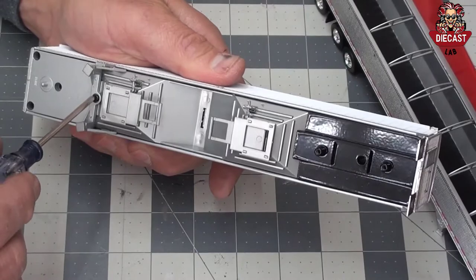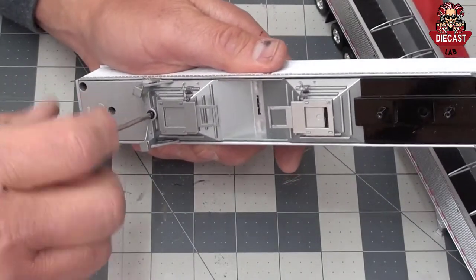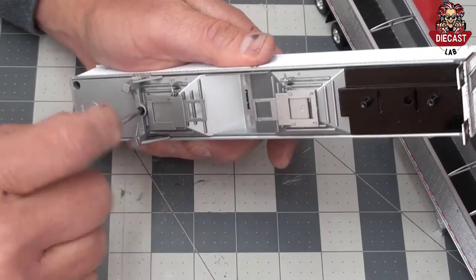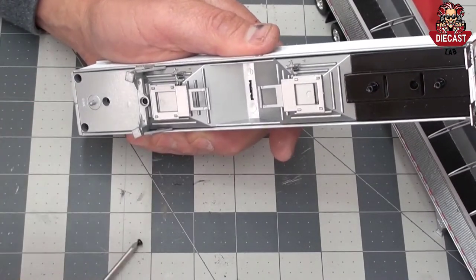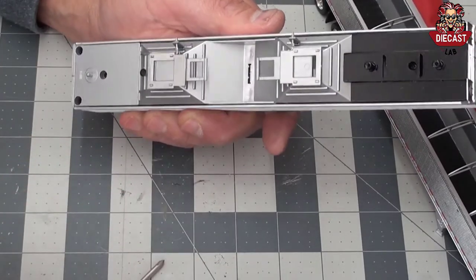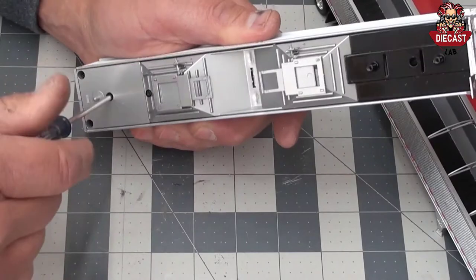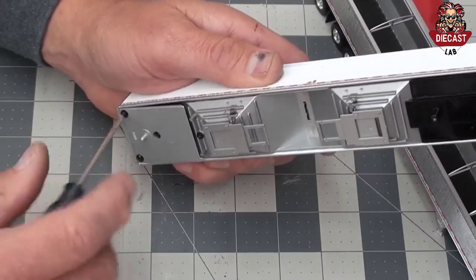The landing gear is held into place with one screw. Three screws hold the kingpin assembly in place. Remove those and set aside.